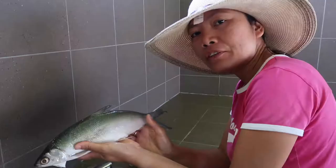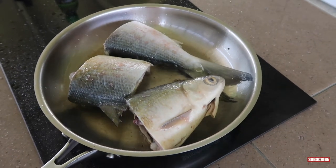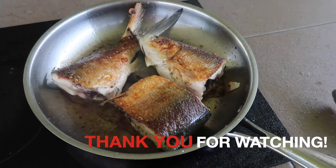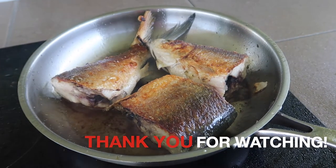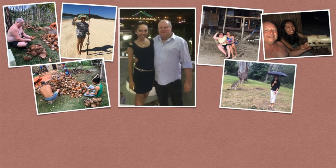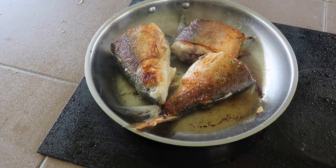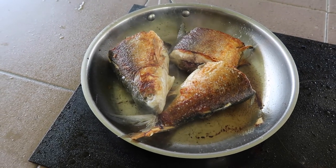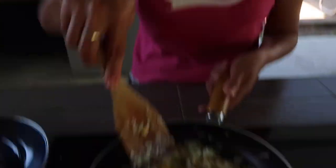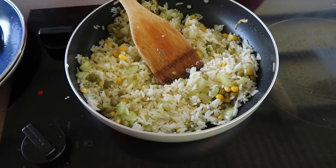So this is how you scale the fish without a mess. Very good. That's it. I'll see you next time. Bye.